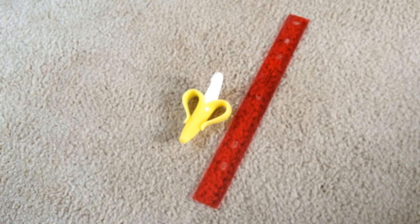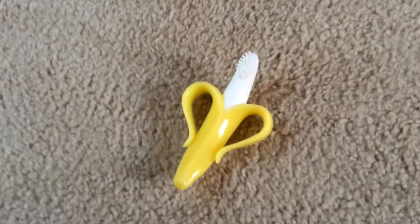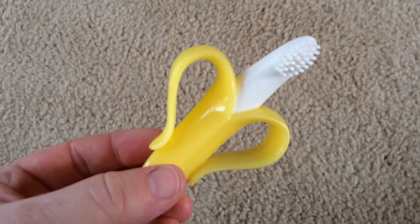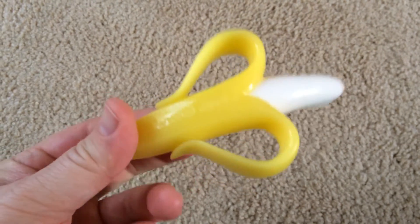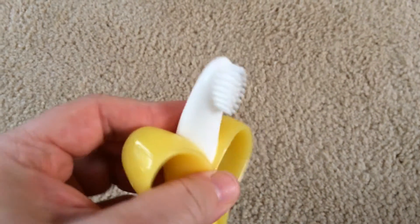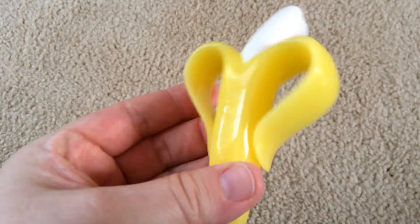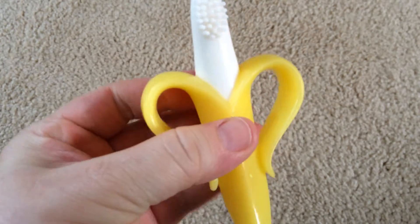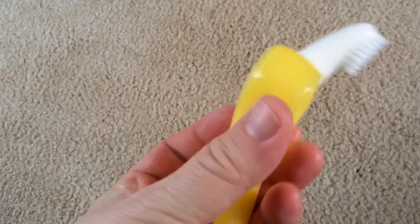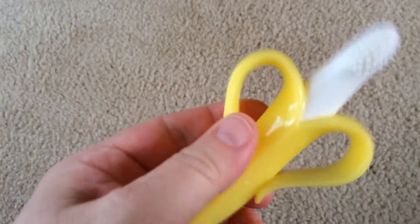It is pretty small, but it's the perfect size for your baby or infant. It's recommended for babies as young as three months. When they start teething, they can chew on it — the bristles brush at their teeth, but they can chew on any part of it. It's pretty sturdy, made in the USA, and it's BPA, latex, and toxin free.